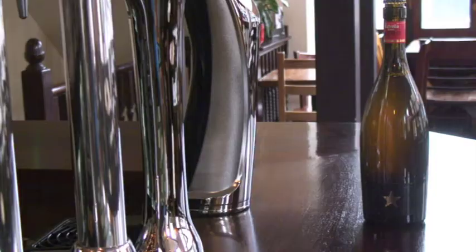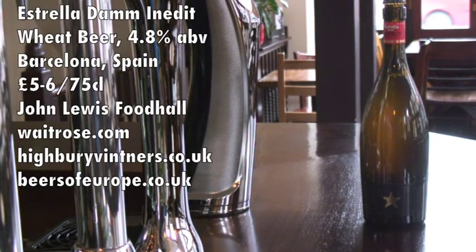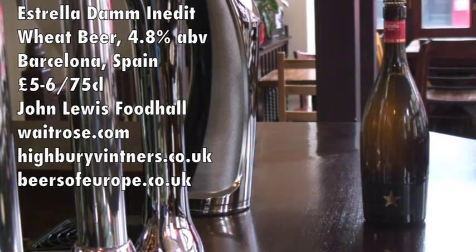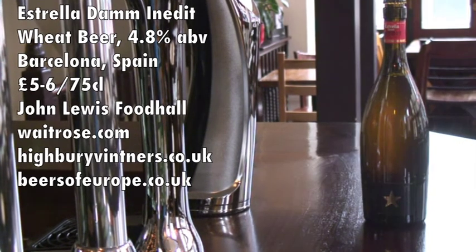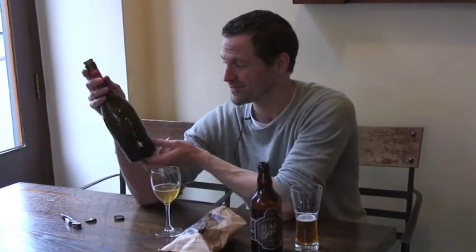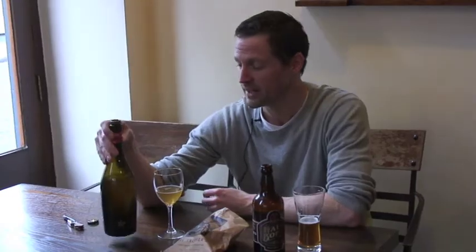This Estrella Damm Inedit isn't widely available in stores — it's available at the John Lewis food hall here in London, but also online through Waitrose, Beers of Europe, and Highbury Vintners at about five or six pounds a bottle. Well worth it though when you've got a great big 750ml bottle like that.